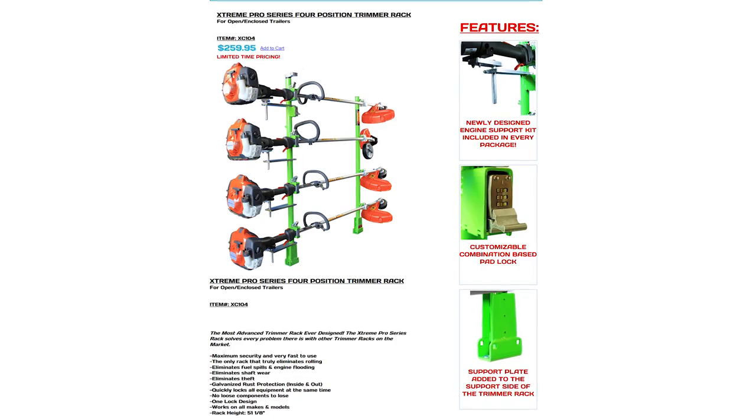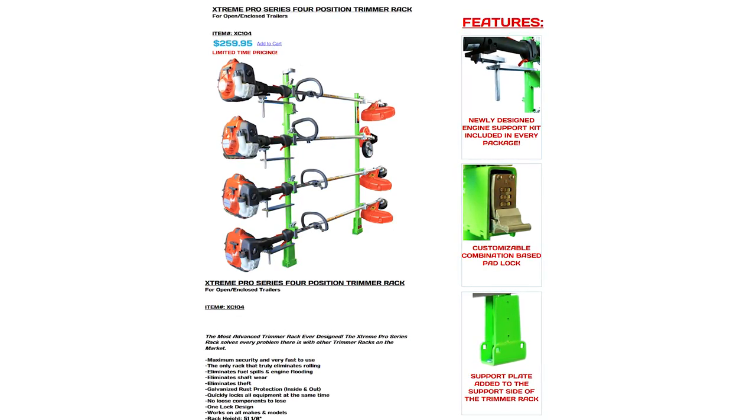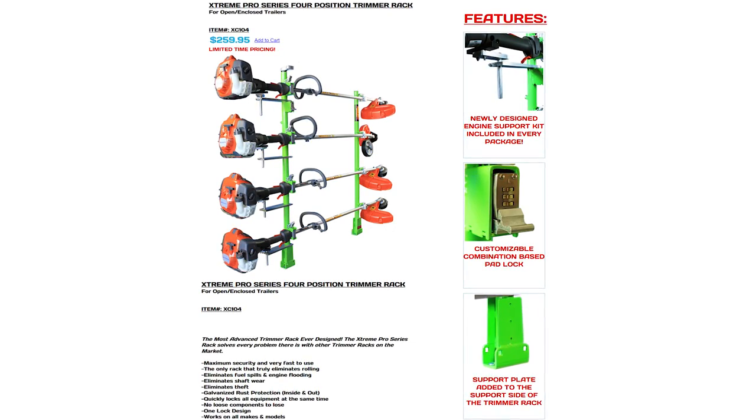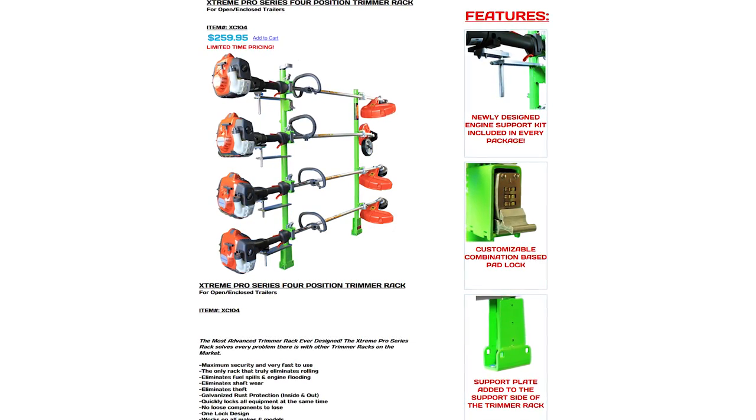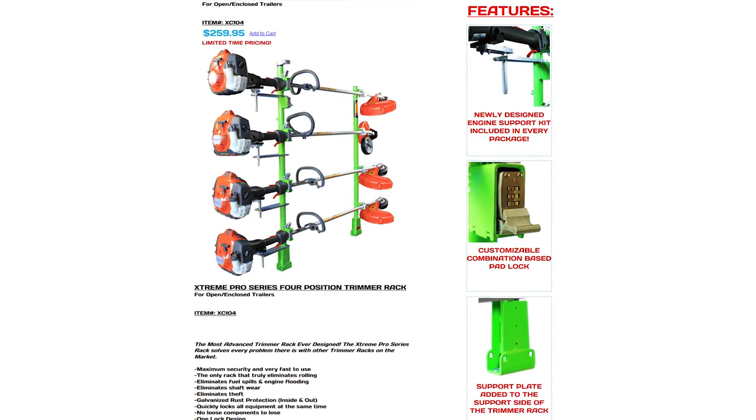Some of the new features added on the Green Touch racks are an extra support down at the base of the rack, smaller mounting holes for the forward facing shaft holder to reduce movement, new lime green paint, included engine mounts, and optional combination locks.